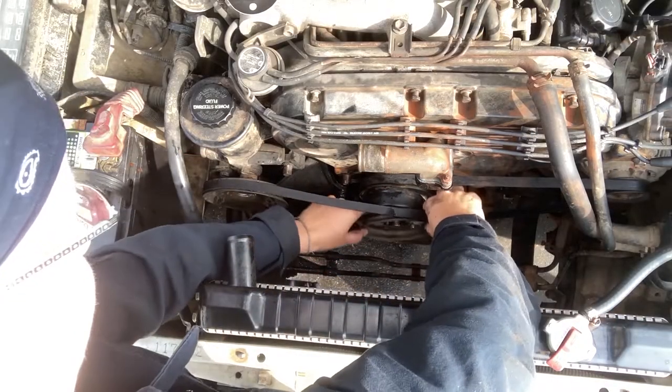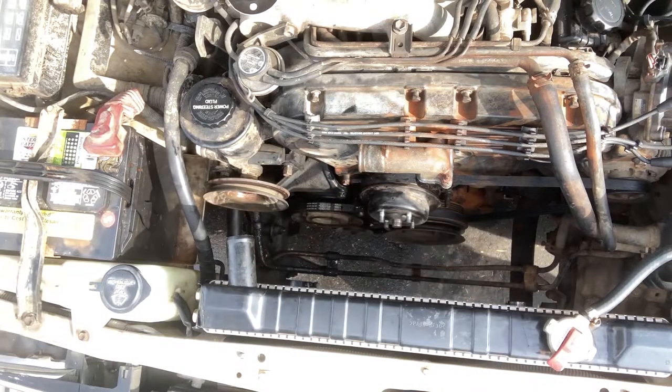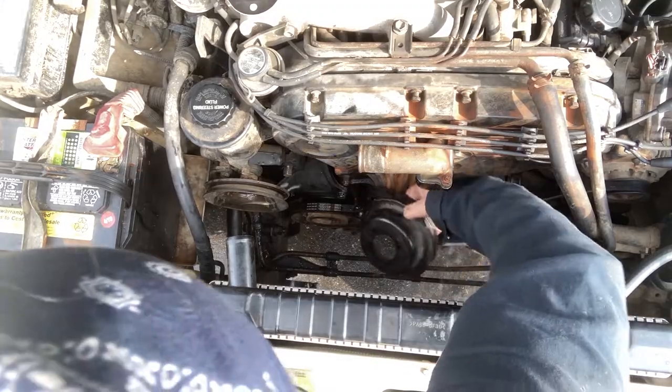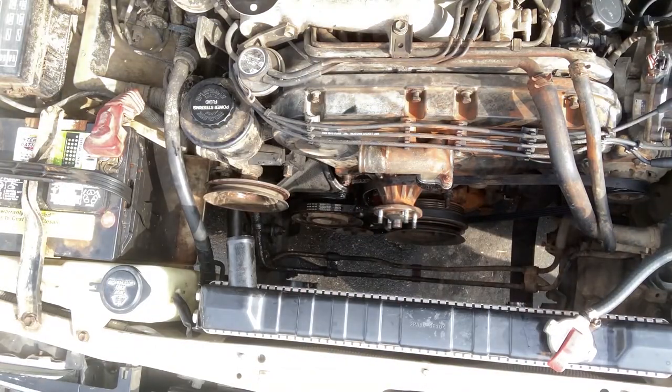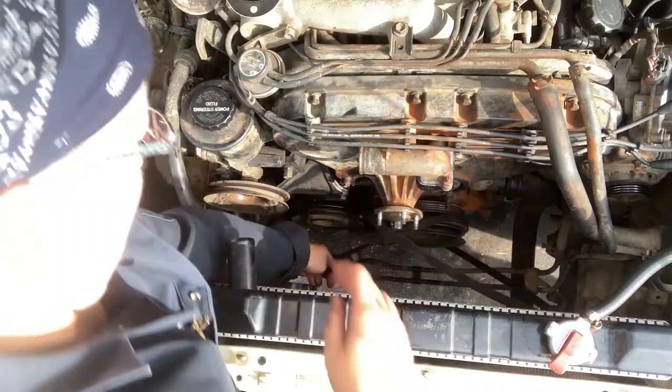Remove the power steering pulley and belt, then remove the alternator pulley behind the power steering pulley. Remove all the accessory belts and set them aside.